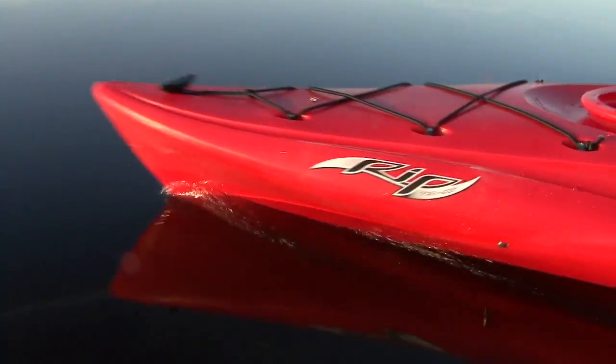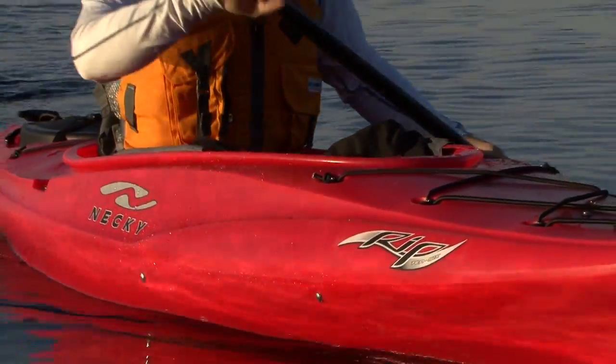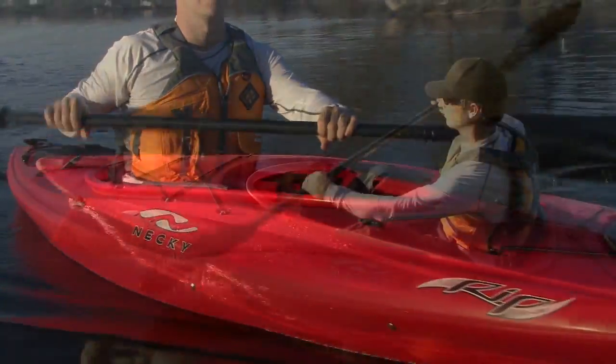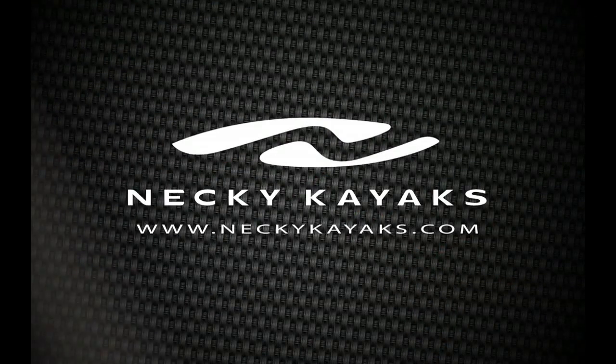Paddling TV is brought to you by Necky Kayaks and the new RIP Recreational Kayak — a lively and playful kayak for beginner to intermediate flat water paddlers. Check out the new RIP Kayak at neckykayaks.com.